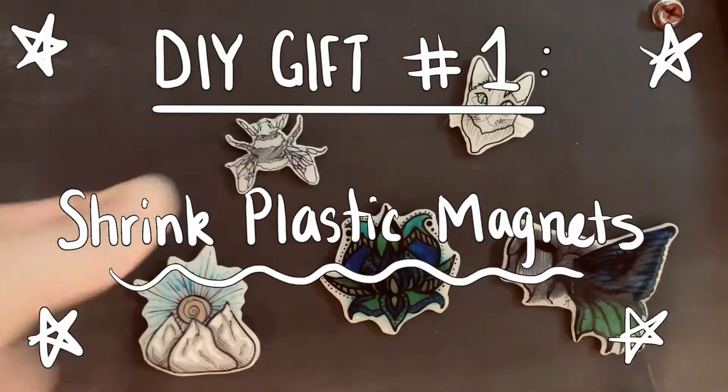Let's get started. Each of these projects will have a different skill level and cost level, so I'll make sure to include that in each of the descriptions. Our first project is shrink plastic pins or magnets — I'm making magnets this year. I'm not going to go into too much depth because I already have a video on my channel which I'll link here that goes into more depth. I'll just do a quick run-through.